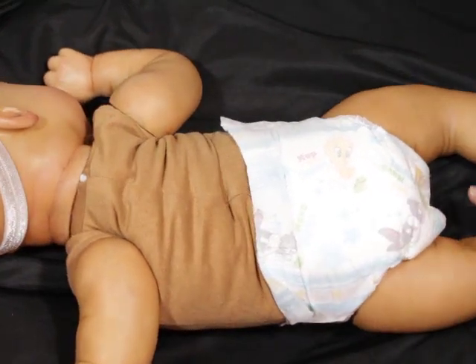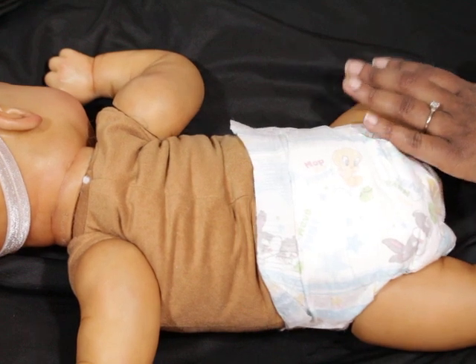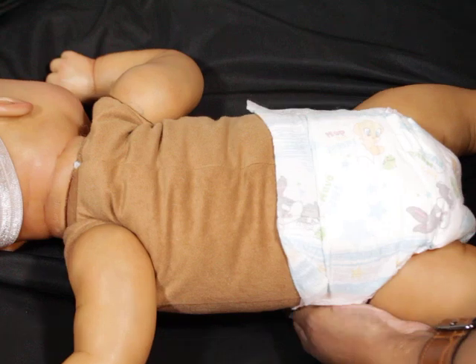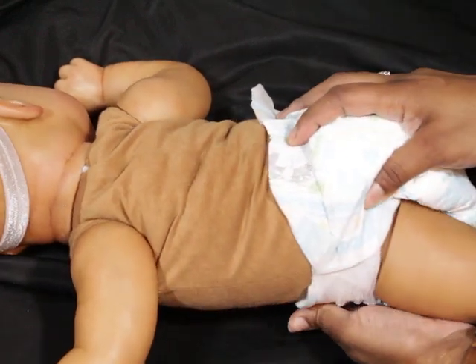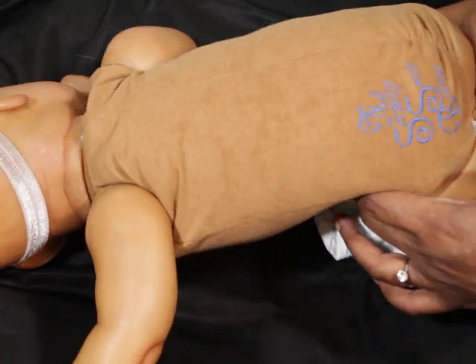I have weighted her so she has good weight and she feels good. She has some light veining here and there — very subtle — but her body is nicely done.